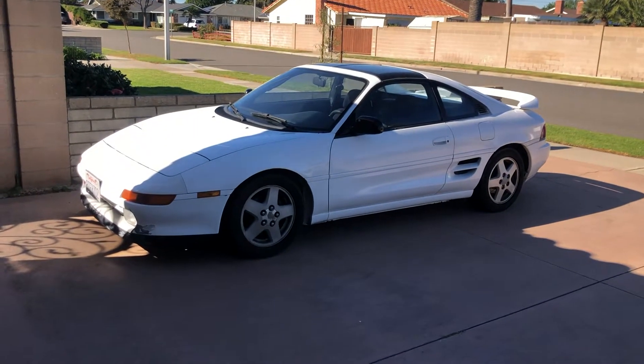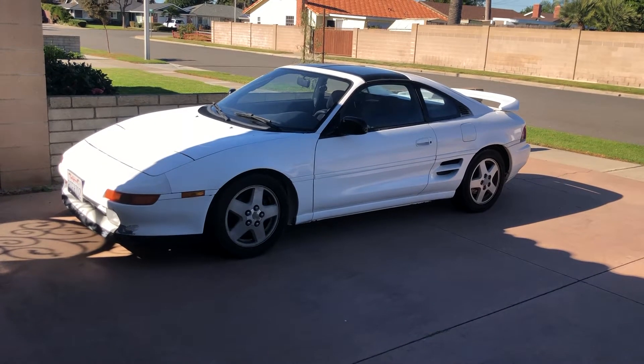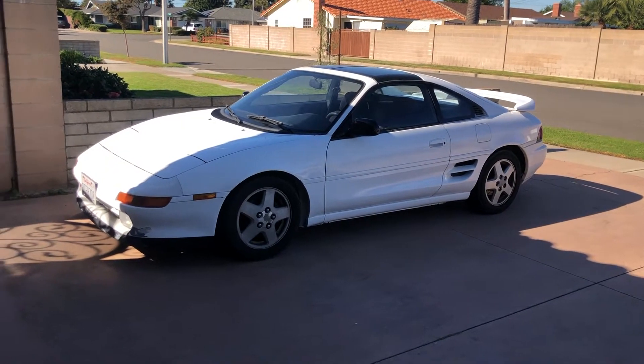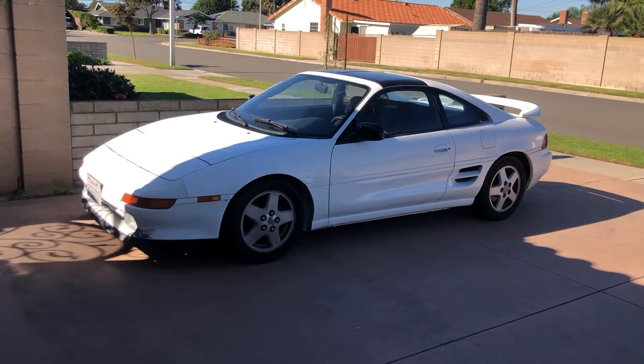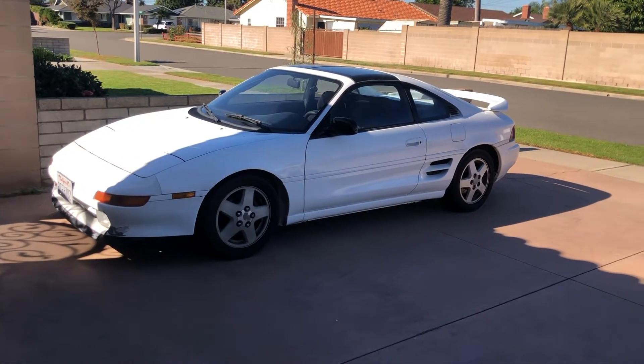Hey everyone, welcome back to the channel. I know it's been a while. I had a newborn, so most of you who have kids understand that it takes all the time away from whatever it is that we have to do. I finally got a chance to work on this car again.